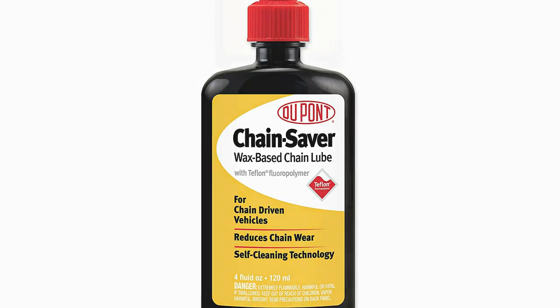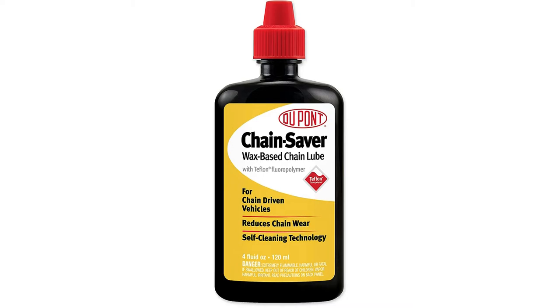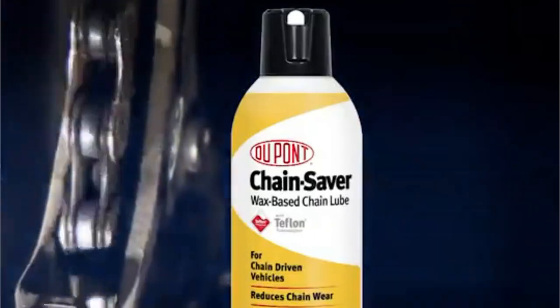You can apply this lube to O-rings chains. The problem is that this formula won't last long, so you'll need to inspect your chain regularly and apply it often. Additionally, DuPont's claim of self-cleaning appears to be false, and you'll need to manually clean your chain.